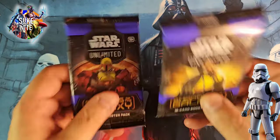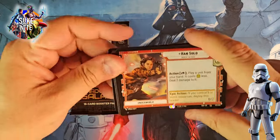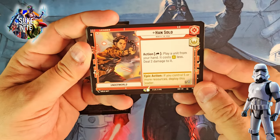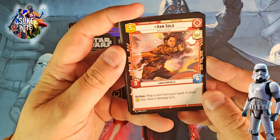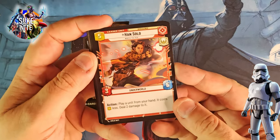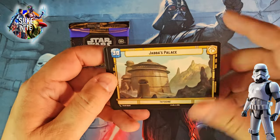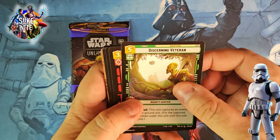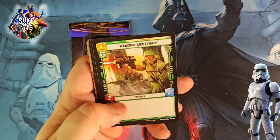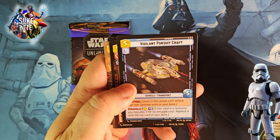Lando pack: Hey, we got Han Solo in this pack! New artwork. I think the other one from the first series is based on Harrison Ford obviously, so this is the actor who played him in the Han Solo movie — that's cool. He's a common. And we got Jabba's Palace on Tatooine. Let's go through our commons: Discerning Veteran, Detention Block Rescue, War Zone Lieutenant, Vigilant Pursuit Craft — that's a cool ship shot.